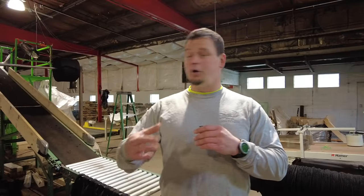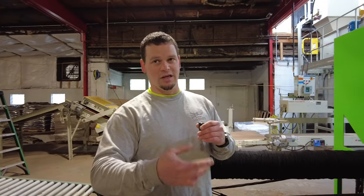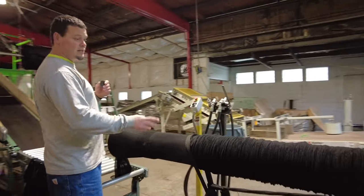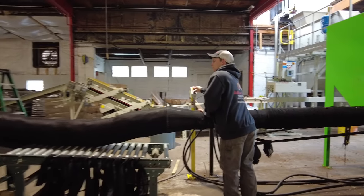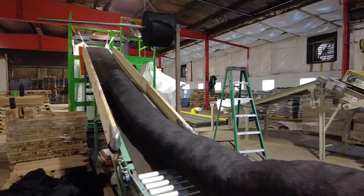You have a loader who is loading the hopper with material — one guy doing that responsibility. Then you have a guy who's running what we call the stem. He is the heart and soul of the operation because all the speed and all the productivity of the product depends on this guy.